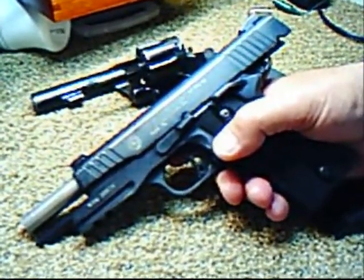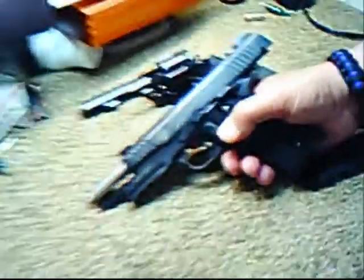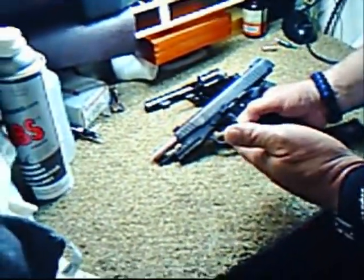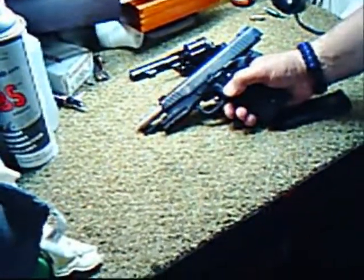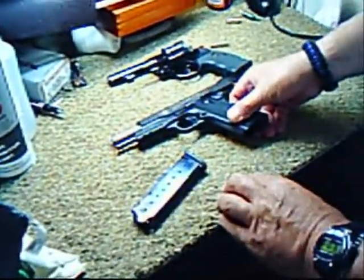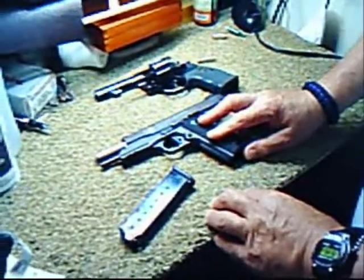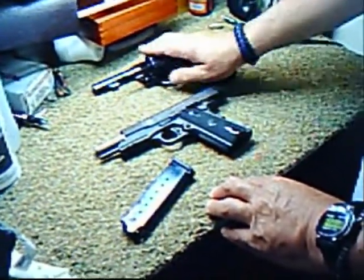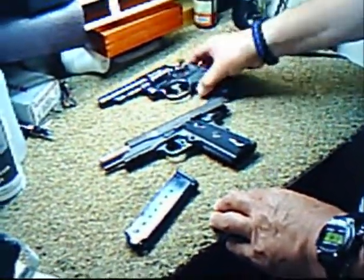Used by special forces. This happens to be a Taurus — the original is the Colt. This one is under $500, and you can spend up to $2,000 on a 1911. The revolver is very straightforward — you load it just like in the Westerns, and you're ready to go, ready to rock and roll.